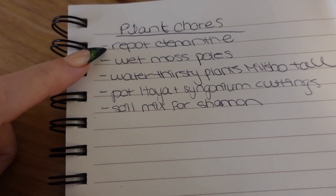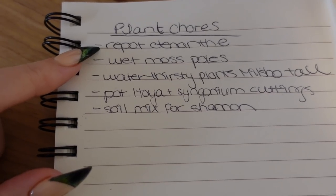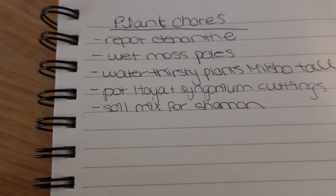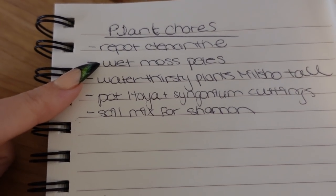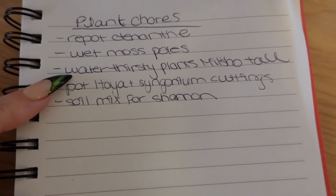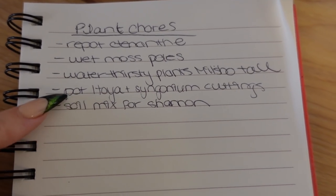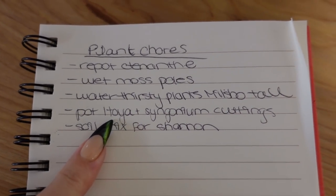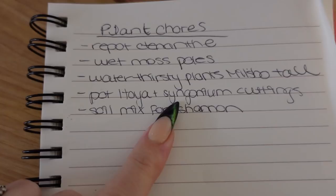The first thing I want to do is repot my Tenanthe — the one in a mason jar. It's growing like crazy but there are tons of roots and tons of algae, which is the main reason I want to repot it. I also need to water my moss poles; honestly most of the moss poles in my house need to be watered. I also have some plants inside my Millsbow tall that need to be watered, and I want to pot my Hoya and Syngonium cuttings.